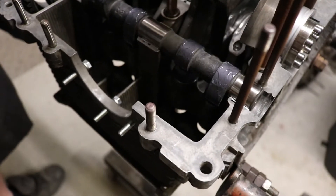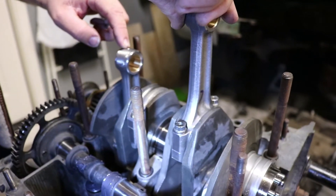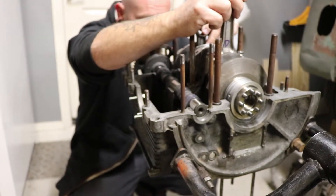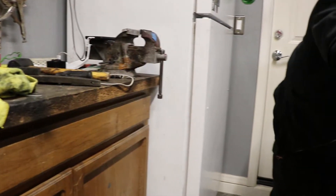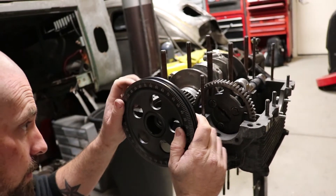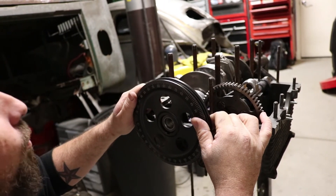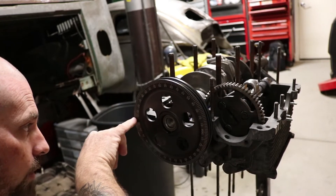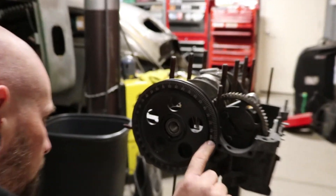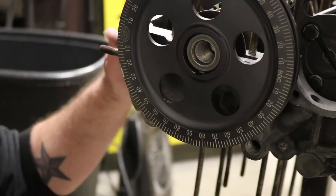These cam lobes are pointing downwards, which means that's number three operating the valves. Now if you see, number one rod is all the way up in comparison to number two where it's down. So that looks like we're about where it needs to be. I'm going to get my degreed pulley and put it on the crank to make sure we're at top dead center. There is TDC number one firing — TDC is right here where this little mark is. You can also see BDC there, that's bottom dead center.